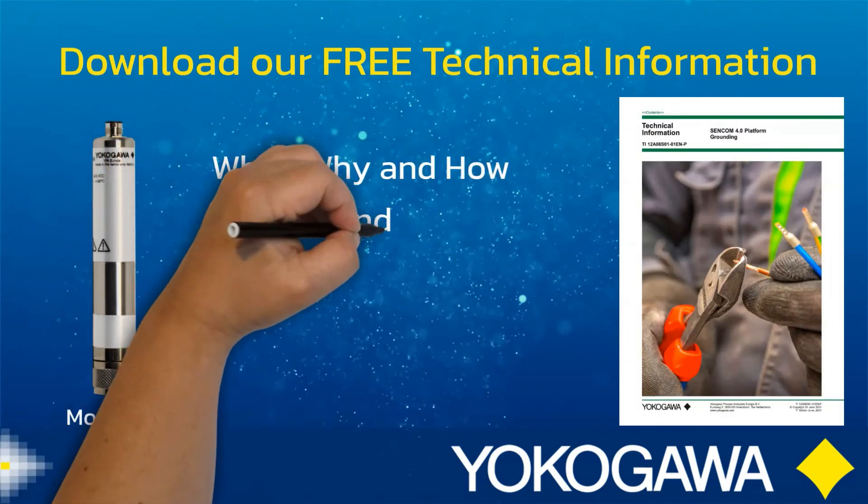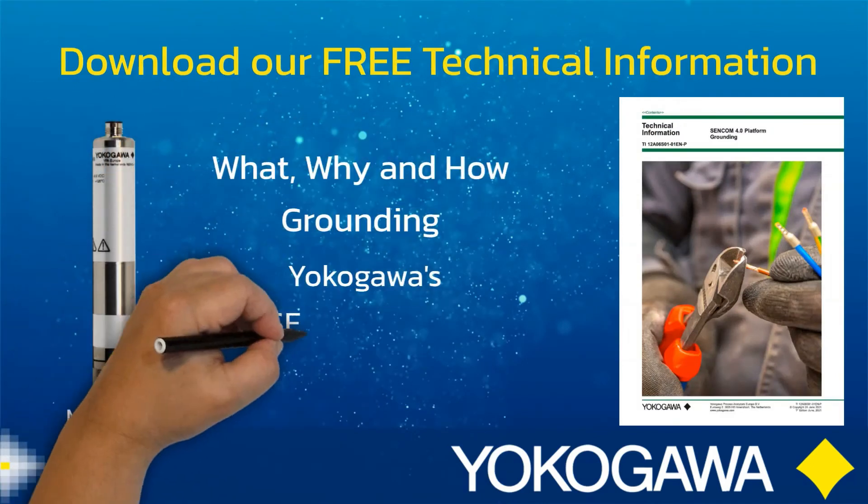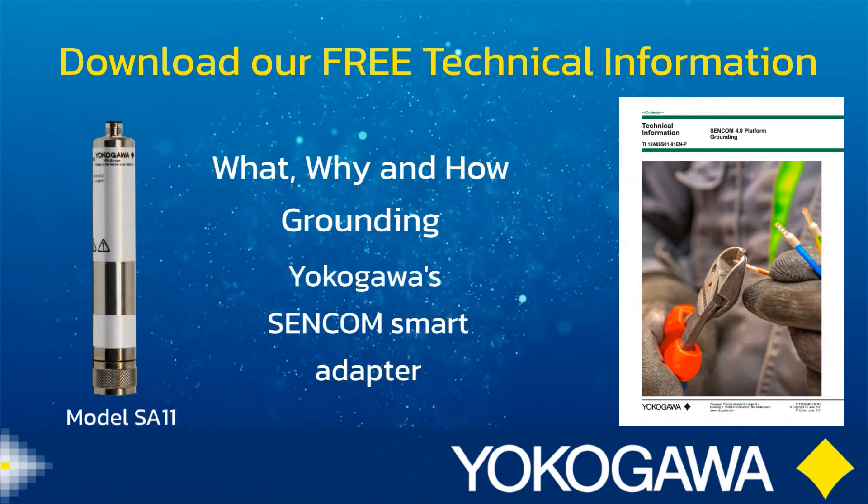Download our free technical information. It explains in detail how to ground the Sencom products when connected to a transmitter, analyzer, or any PC in various environments.